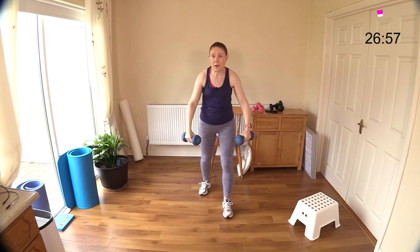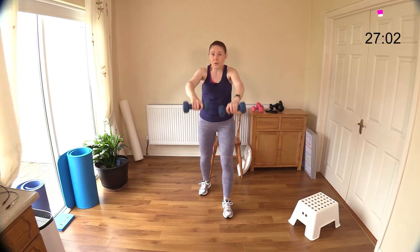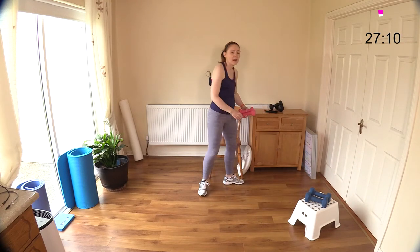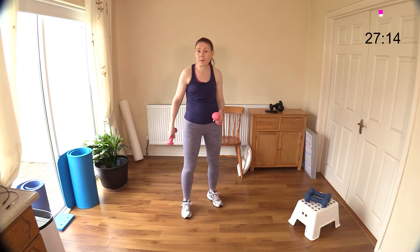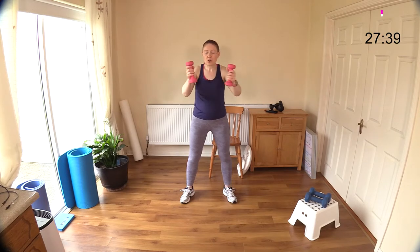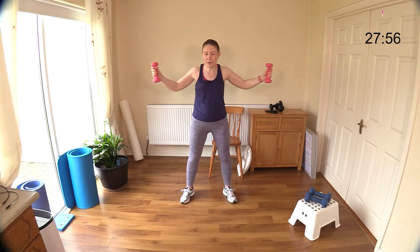Do that split stance if you need to. I'm going down for the last one — pec deck. Make sure you are putting your dumbbells down on a chair or cabinet — that step is really handy. Push out — great full range of movement here. Open, close, push away. Any push move will work the chest — a push-up, push a pram, push a lawnmower, you're working your chest muscles. The burn here is incredible.